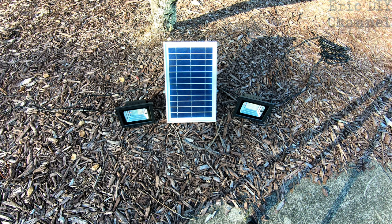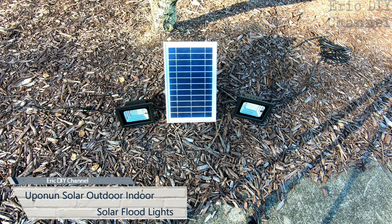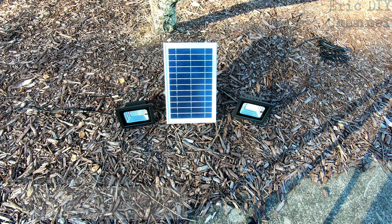Hello YouTube, Eric DIY here with another great review. It's springtime turning into summer and we're going to review the Uponon solar outdoor indoor floodlights. I've tested these lights for about a month since I put them out because I really wanted to test the quality. They're supposed to be waterproof IP67, and honestly they have held up to all the conditions they've been put under so far.